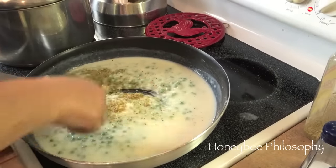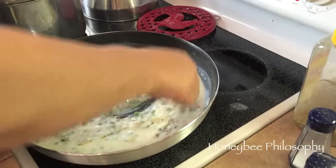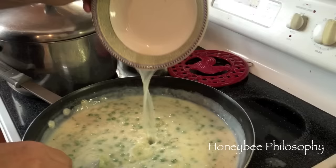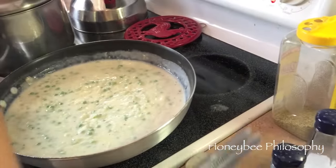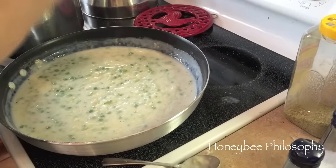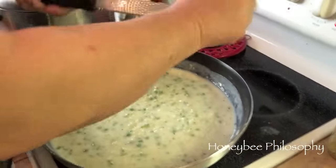We're also going to add the lemon juice and lemon zest. I'm pouring in some lemon juice - one tablespoon of lemon juice and one teaspoon of grated lemon rind. But again, we're doubling it.